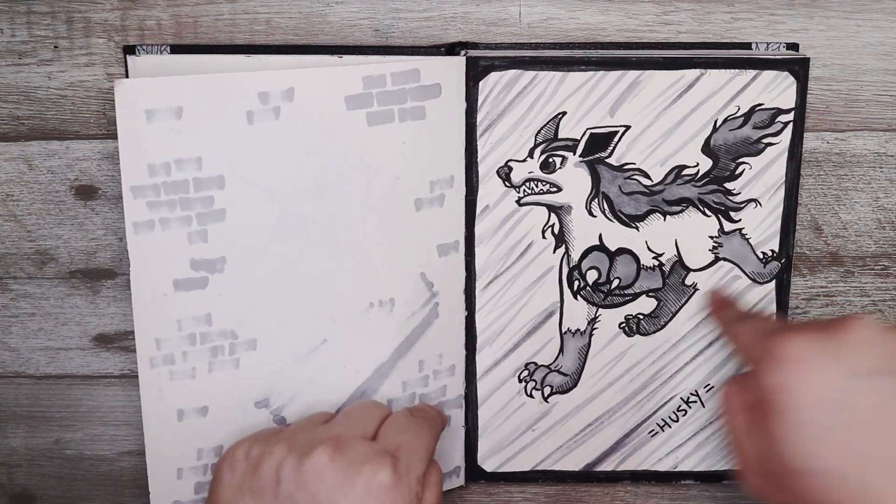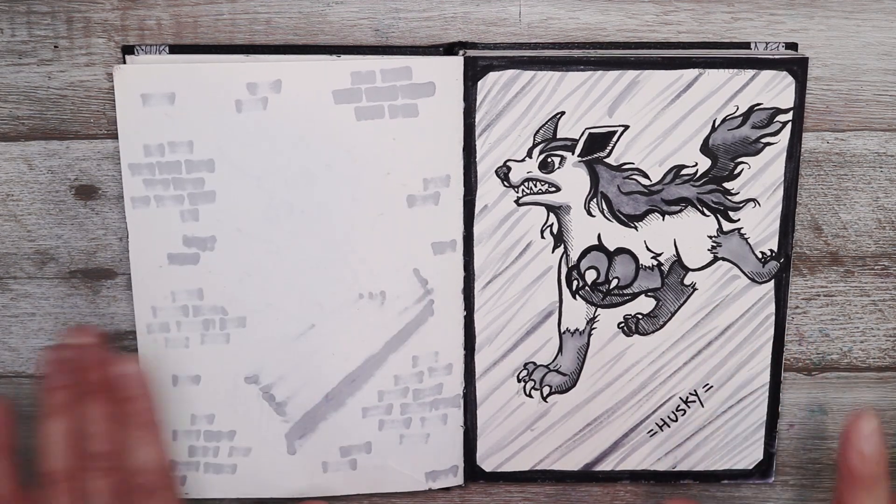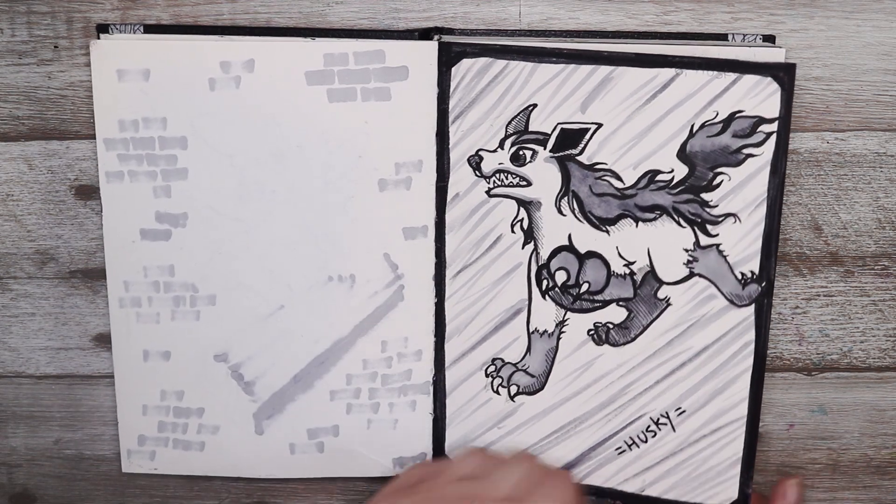The next one was husky so I decided to just pick the Pokémon that was as similar to a husky as I could, and that was Lycanroc — so there we go.